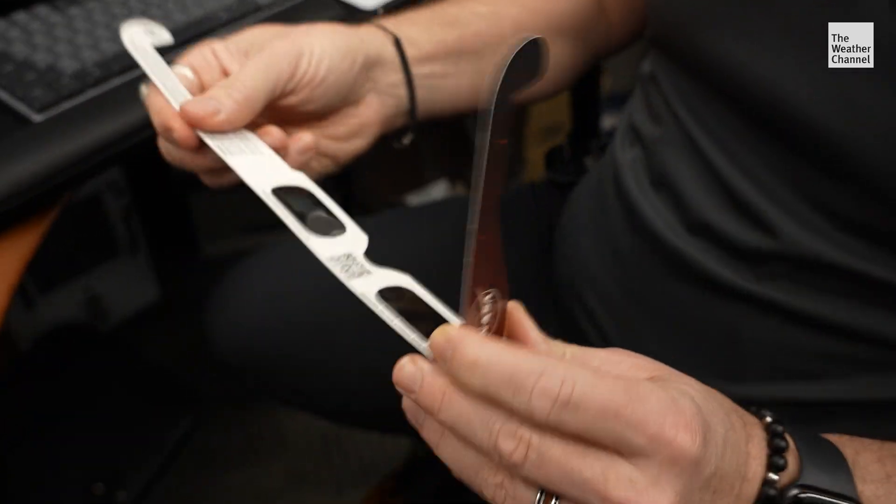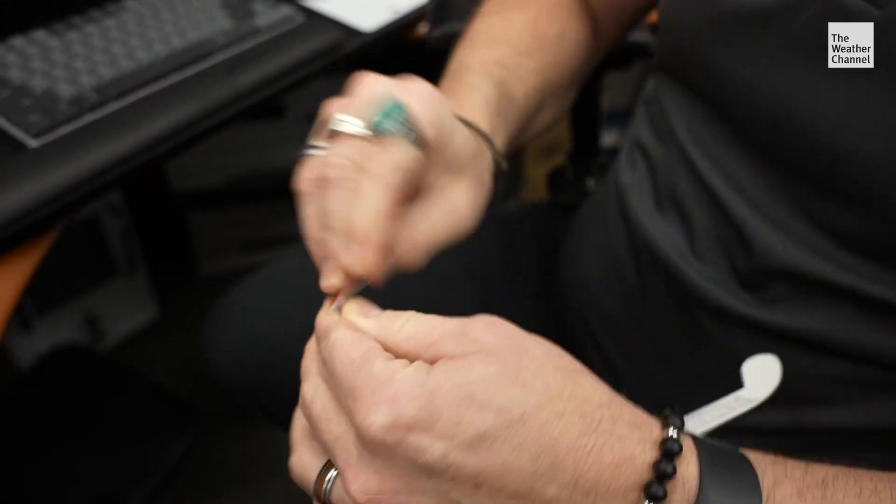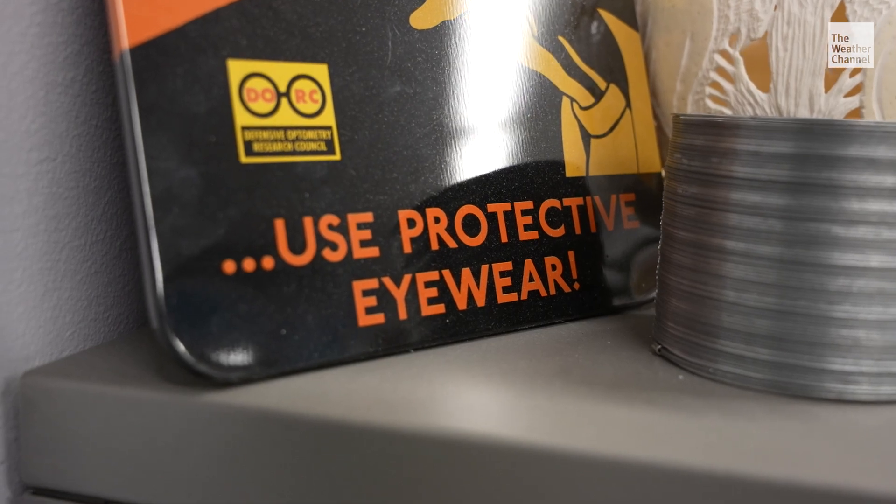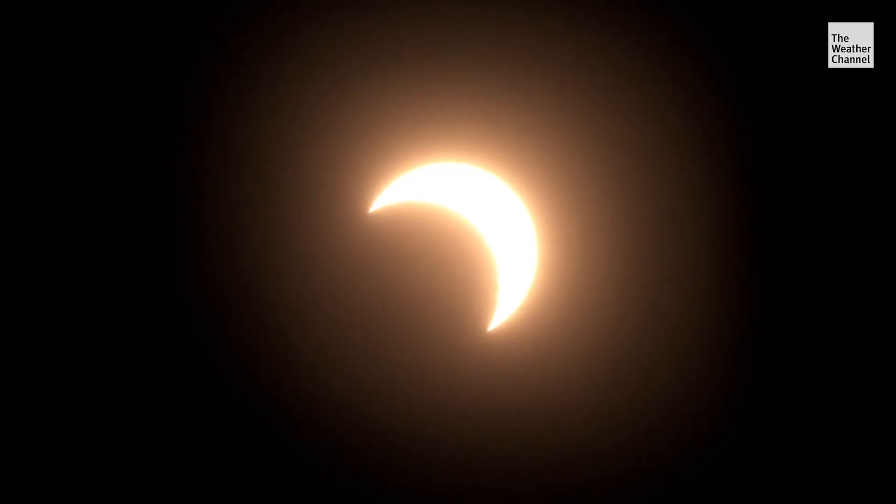These are the most recent safe viewing glasses so that I can safely view the eclipse. We have these eclipse glasses, and they really are safe solar viewing glasses — I can't see anything right now. They are a special type of film, not the same as sunglasses. They are very specifically designed to be able to look at the sun, the everyday sun, and see it safely. These simple, rather goofy looking glasses will protect your eyes during a solar eclipse.